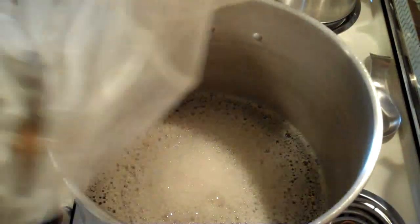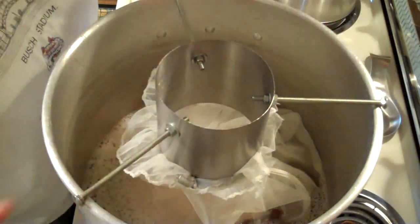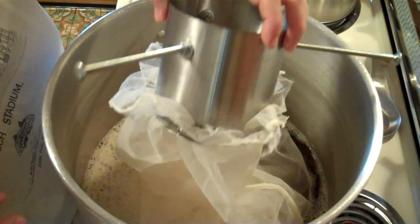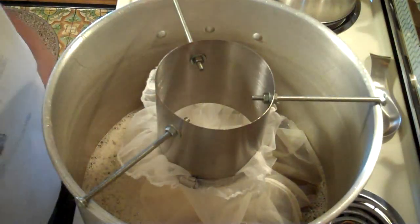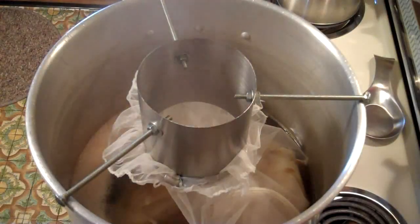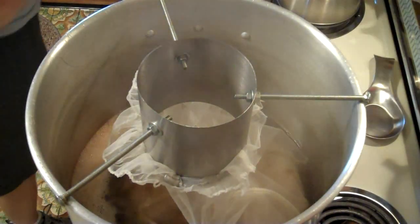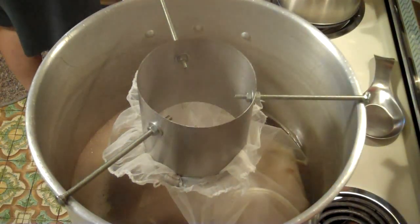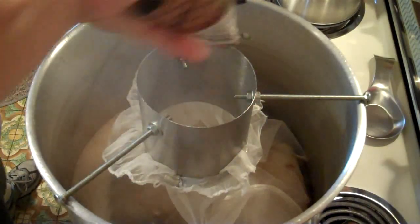I haven't had a chance to show you my stainless steel hop spider that I made. It's out of one of the canisters, so it won't melt. Yay! Okay, we've got boil. So it's time to add the cascades — 60 minutes on those.